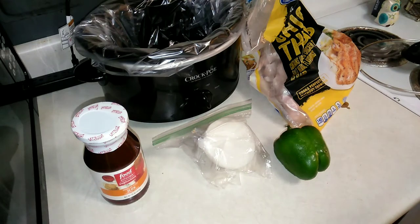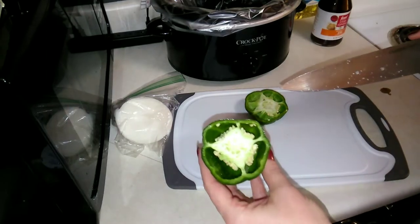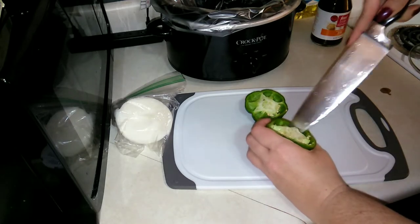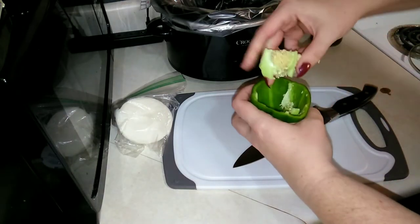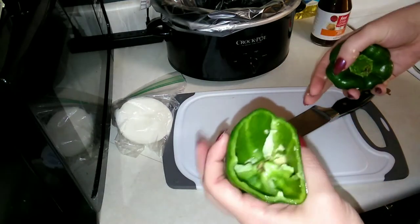Let's start getting some of this stuff prepared and then we'll put everything in the crock pot. Hopefully this is still somewhat usable — yeah, looks fine. What I like about these recipes is that you can use stuff you already have in your pantry, or maybe some stuff you need to start using up. Let me go ahead and dump the seeds out.